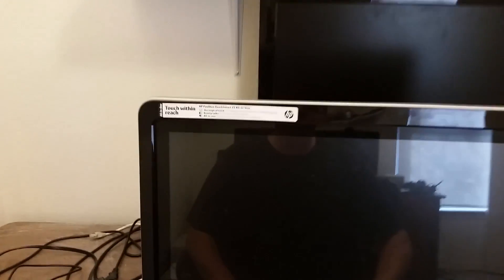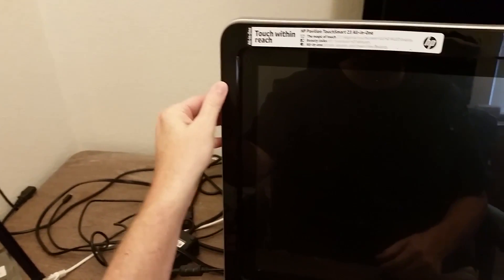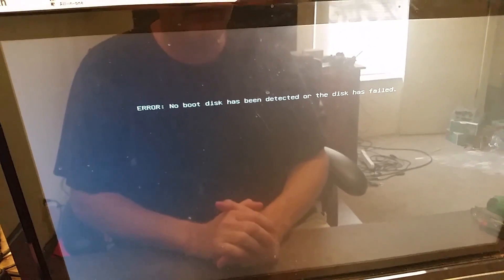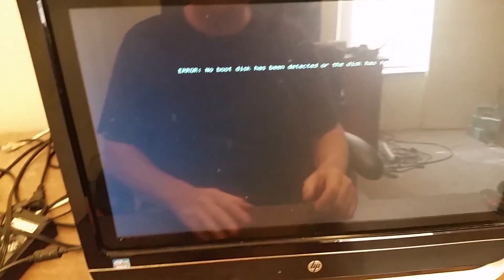About a week ago a client brought me this computer to take a look at. It's an all-in-one HP TouchSmart 23-inch screen. When you power it on, there's an error that says 'no boot disk has been detected or the disk has failed.' What this normally means is that the hard drive in the computer has failed.